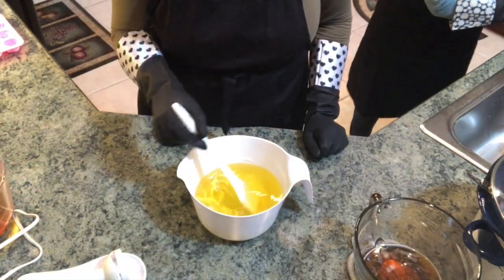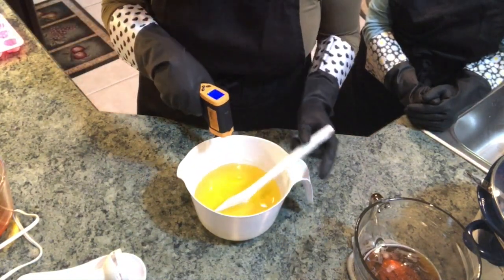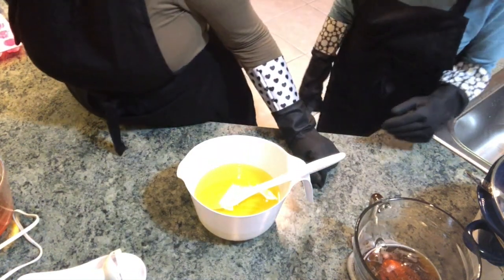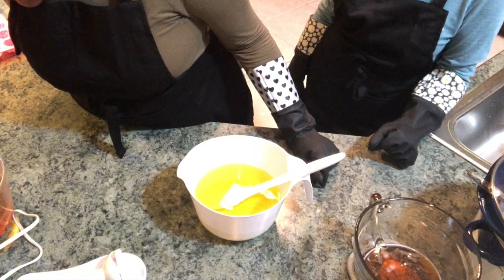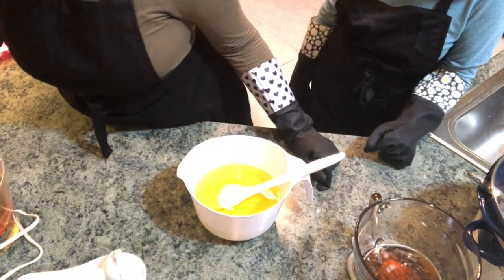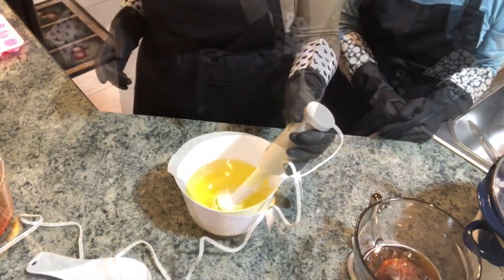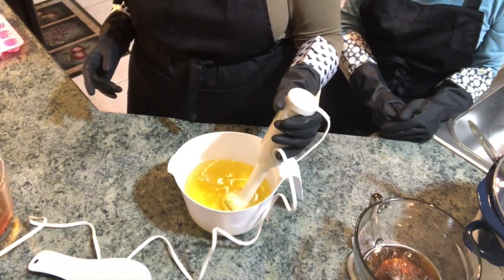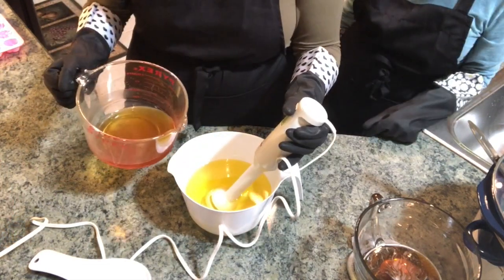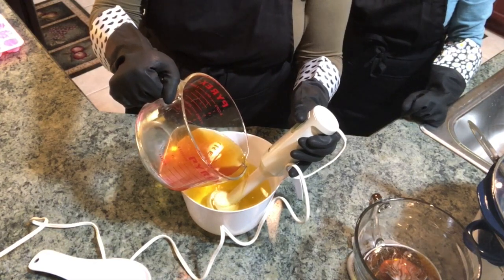I've melted my oil in the microwave and it's completely melted. I've stirred it just a little bit to make sure everything is evenly combined. I'm taking the temperature of my oil because I want my oil and my lye solution to be pretty close in temperature — about 15 to 20 degrees maximum difference. The oil is about 122 degrees right now and the lye solution is about 112, so we're within a good range. I'm going to combine them now — I'm burping my stick blender so I don't introduce extra air bubbles, then pouring my lye down the shaft of the stick blender slowly.